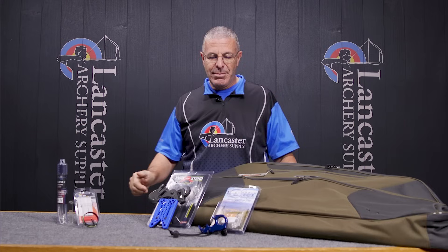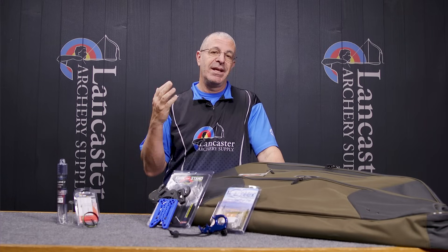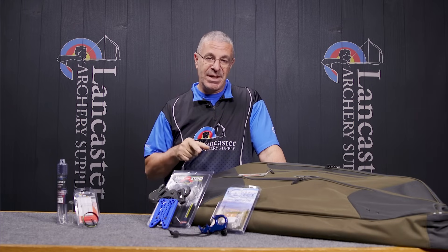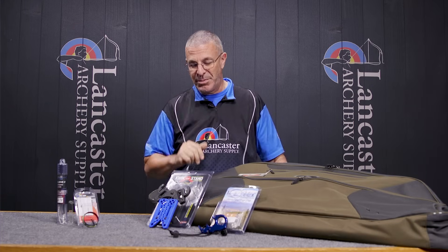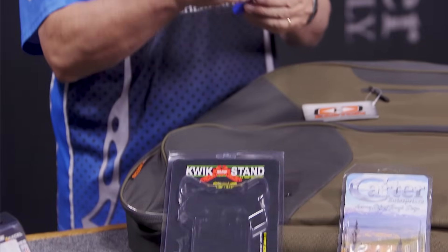Now moving on, we're going to talk about some special deals. These are deals for the month of January only. On the website you'll find a whole bunch of them; we've picked out three right here. I'll start with the Pine Ridge Quick Stand.